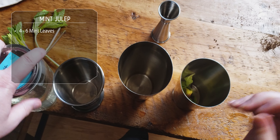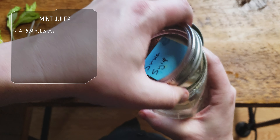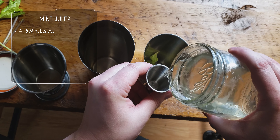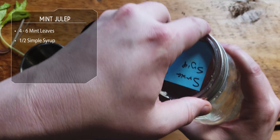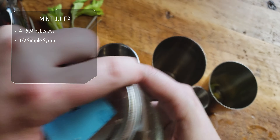All right, put some mint in the cup there — five or six leaves, whatever you like. And we're gonna do things a little different: we're putting the simple syrup in a tin, we're gonna shake this because I like my mint juleps to be shaken. There we go — some nice homemade simple syrup. It's beauty, isn't it?